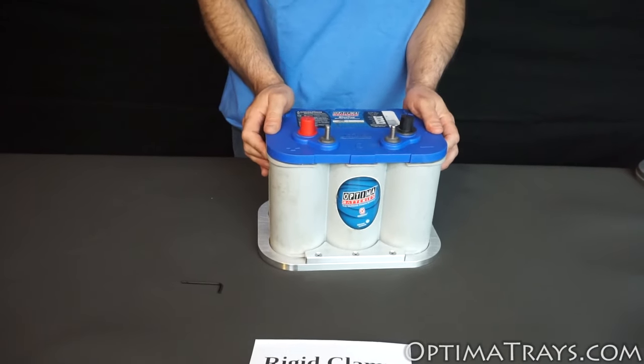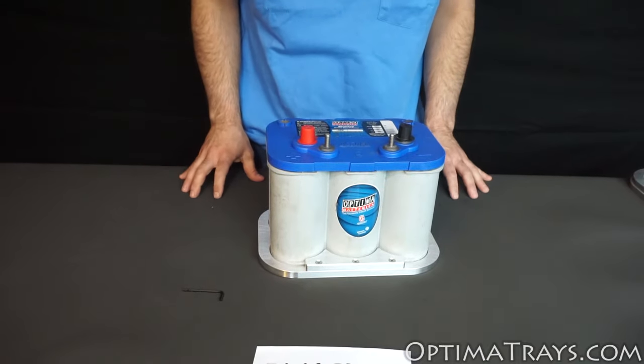Lastly, give the battery a little wiggle to make sure it's firmly installed in place.